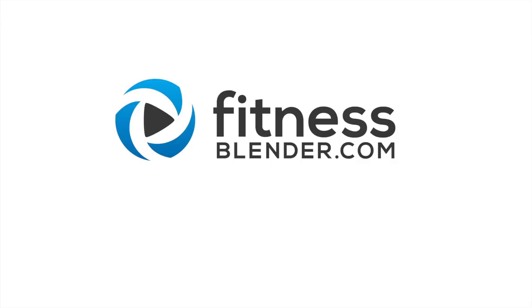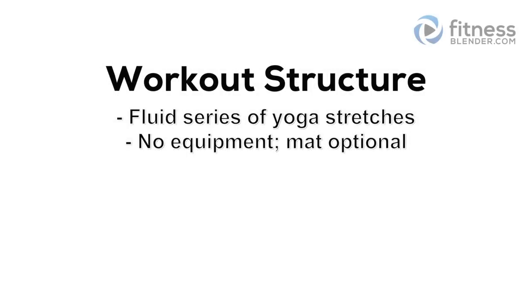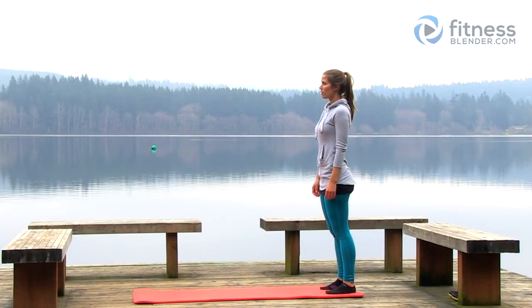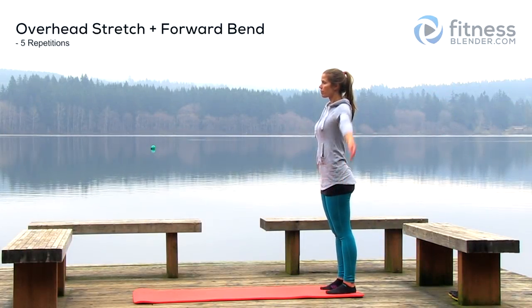This is Fitness Splendor's Fluid Yoga Stretch. In this workout, we're going to be moving slowly through a series of yoga stretches. You're not going to need any equipment for this routine whatsoever, except for an optional exercise mat. So let's go ahead and get started with our first stretch, which is going to be an overhead stretch plus a forward bend.